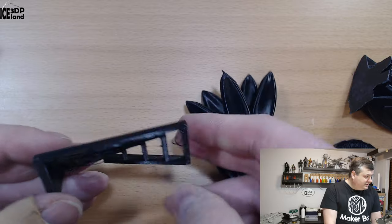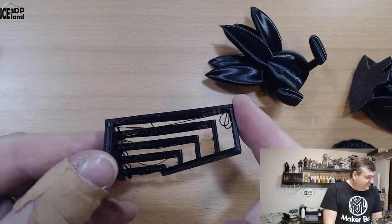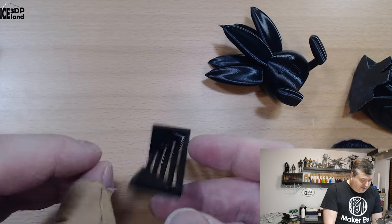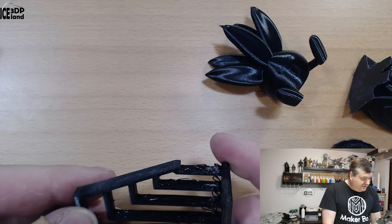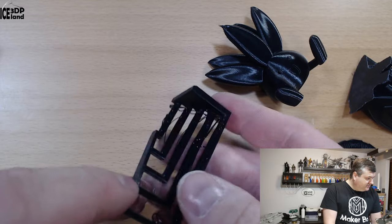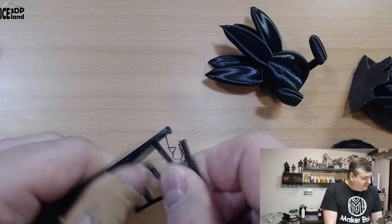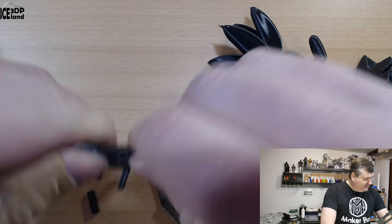I did a bridging test and this turned out pretty good for ABS. Normally with bridging you need some cooling, but this was turning out excellent. It's quite strong and quite stiff.